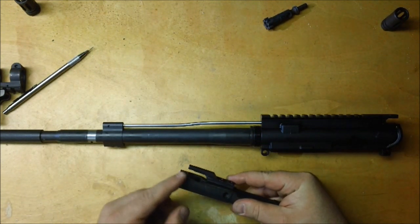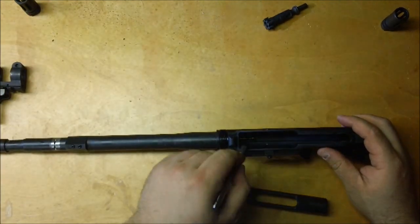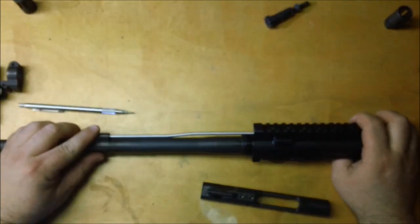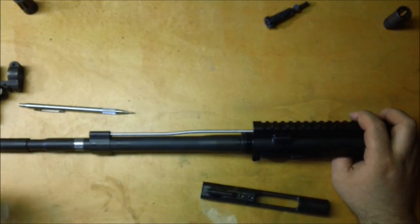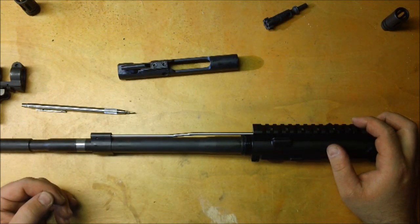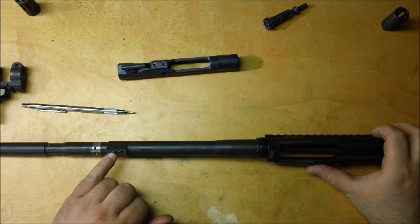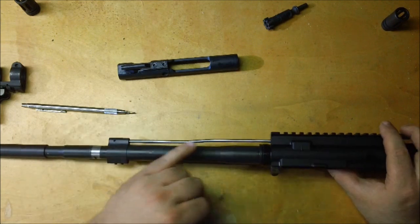What happened was, with the carrier key becoming loose, as the action cycled the carrier key was slightly askew and it struck the gas tube at an angle. That impact was enough to push the gas block about five or ten degrees, and for the rest of that course my rifle functioned only as a bolt-action — I had to manually cycle the charging handle every time. Fortunately I had another rifle with me, but that is not an easy malfunction to repair. It requires removing the handguard, unscrewing the set screws on the gas block, realigning the gas block with the gas port, and checking for any damage to the gas tube.